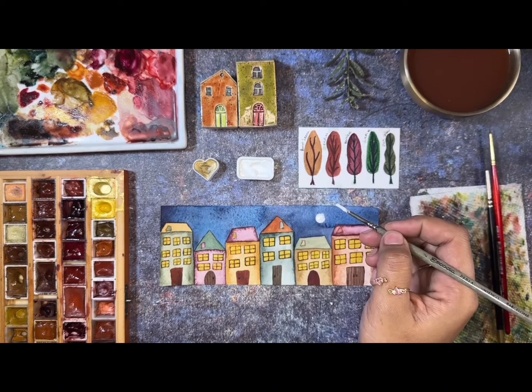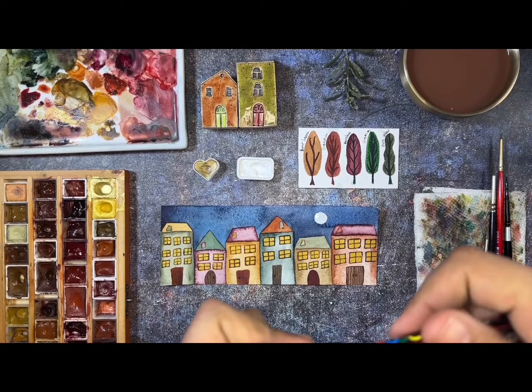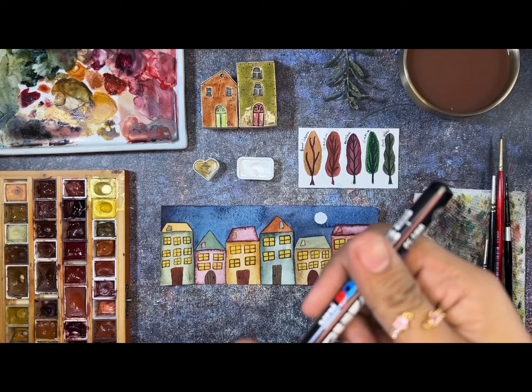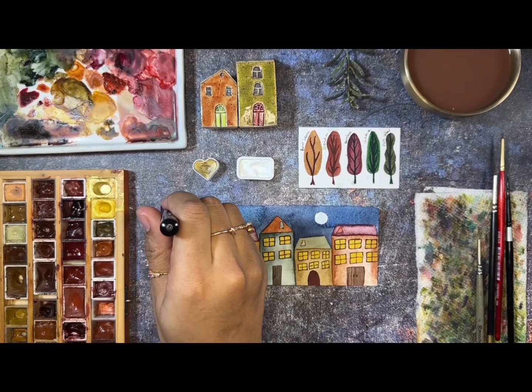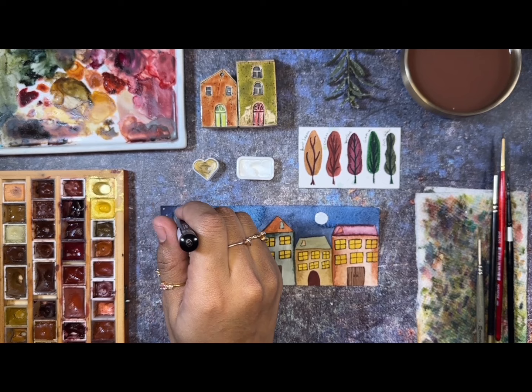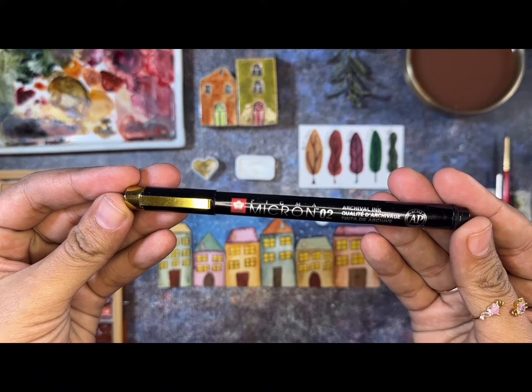We make the form of a little moon, and then we're going to use a Posca pen to make the stars. A lot of you ask me what whites I use to make details in my watercolors — it's the gouache and the Posca pen. The Posca pen is very versatile for making details. I always make my stars with this one, and also small details of branches. My forest details come out really cool. The stars don't have to be perfect.